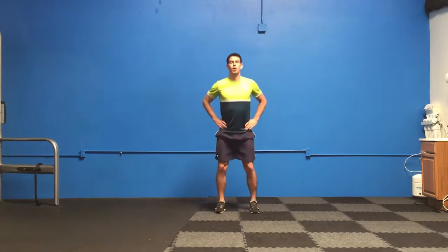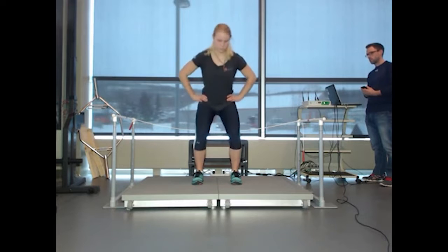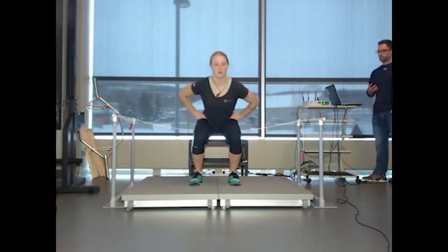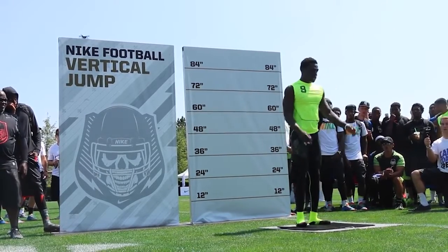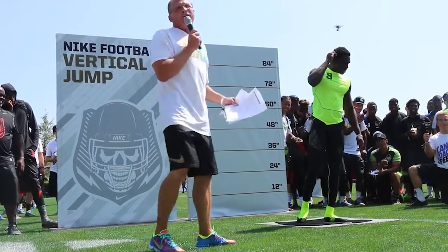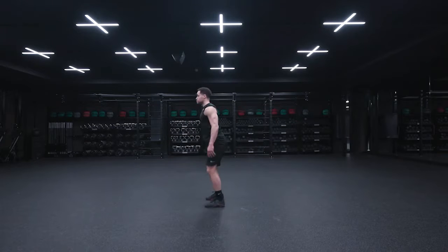If you measure how high you can jump on the spot following your body's natural mechanics, then after observing the leg depth you achieve naturally, try a second jump — this time pausing in the middle of the sink-down before jumping back up. You will find that you can't jump as high. So almost everyone on the planet will intuitively use some form of elastic energy when trying to jump as high as possible, even if they are not consciously aware of it.